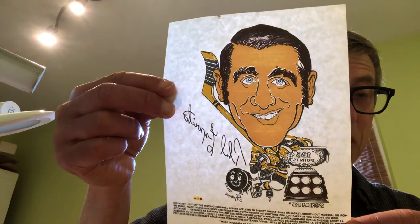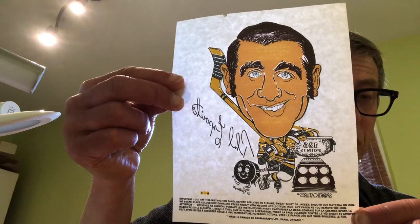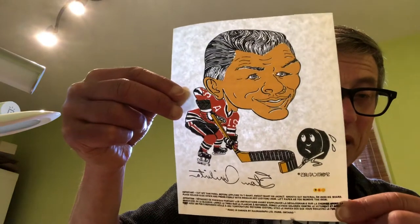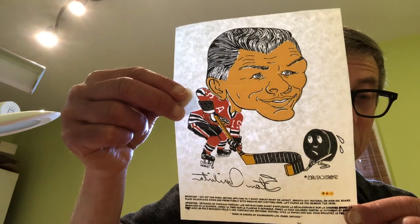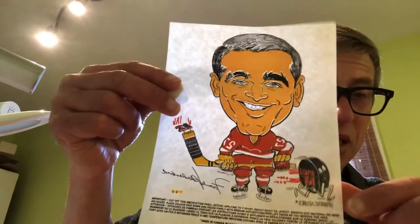There's Phil Esposito, and reading these sort of upside down, there's what looks like it's supposed to be the Art Ross Trophy with 159 points on it — Phil was obviously having a great year in 1970-71. There's Stan Mikita with an even more pronounced curve on the stick, and Mr. Puck does not look happy with what is about to happen.